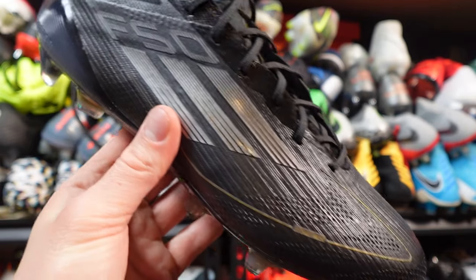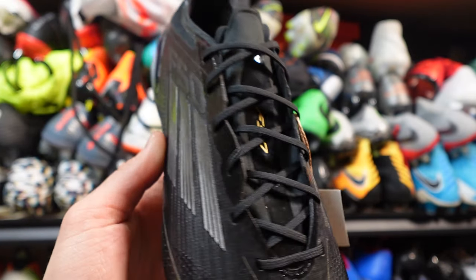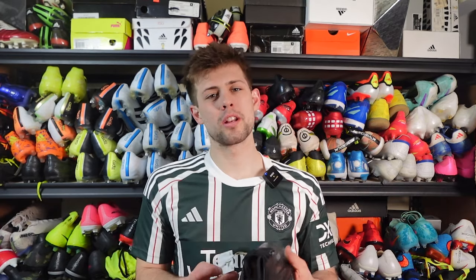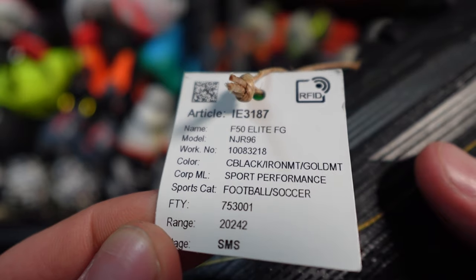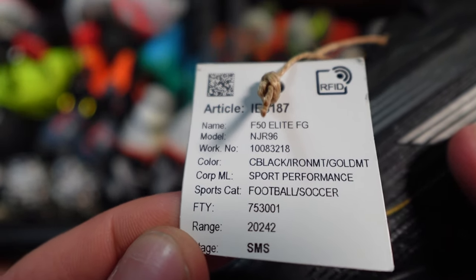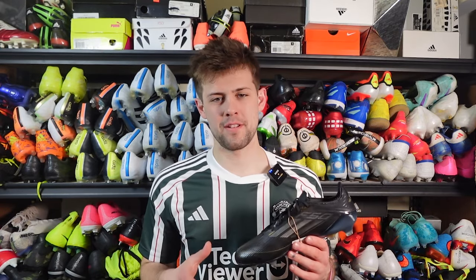This is a sample pair, which means it's made to show retailers, Adidas employees, or designers the final product. It has a tag that says the model is F50 Elite FG. I don't even know if 'X' is going to be in front of the name, because there's the F50 logo on the boot but no X design — so I wonder if they're getting rid of the X name altogether.